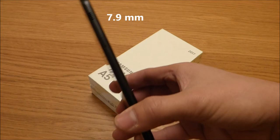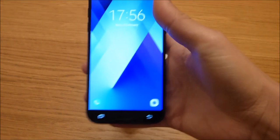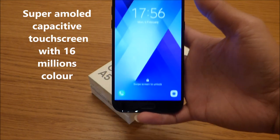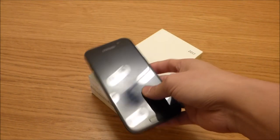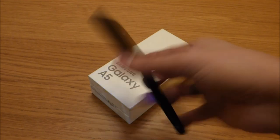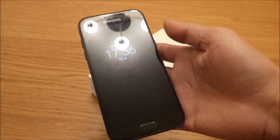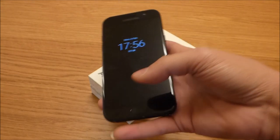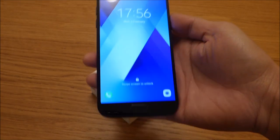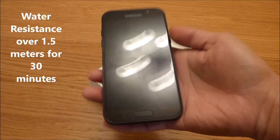The thickness is just 7.9 millimeters. It also has Samsung's signature Super AMOLED capacitive touchscreen with 16 million colors, which makes the phone look more premium than the A5 2016 model. It also has Corning Gorilla Glass on the front and back — pretty much the same build quality as the Samsung S7. To make it really different from last year's model, Samsung made it IP68 certified, meaning it is dust-proof and water-resistant over 1.5 meters for 30 minutes.